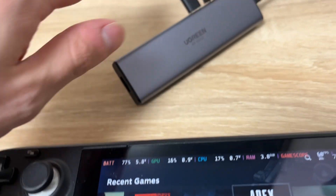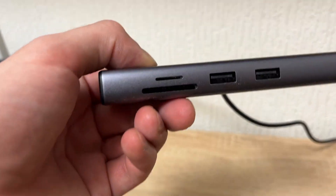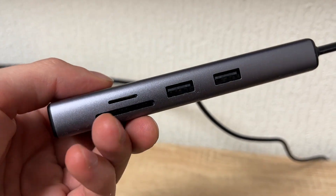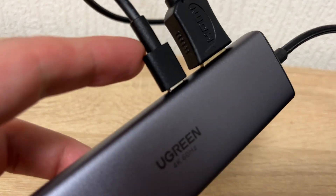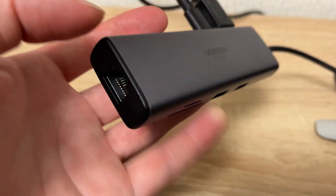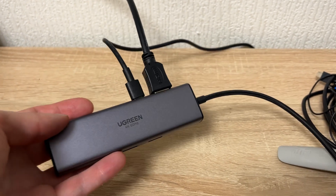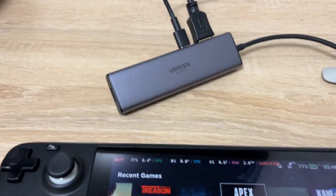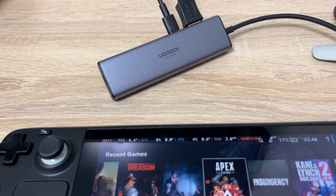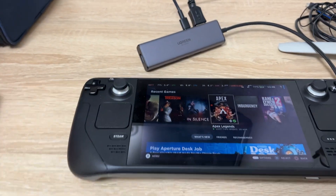I highly recommend this one — the Ugreen 4K 60Hz hub. It has two standard USB ports, SD and micro SD card slots, USB for power, and HDMI. Also, this one for your ethernet connection, because if you don't have a pretty good Wi-Fi connection at home, you can use the cable and connect it easily.